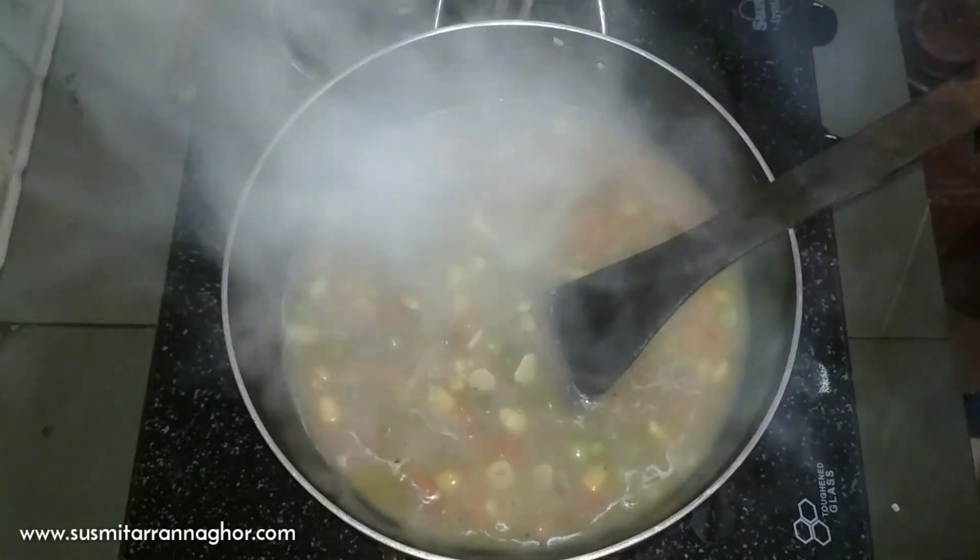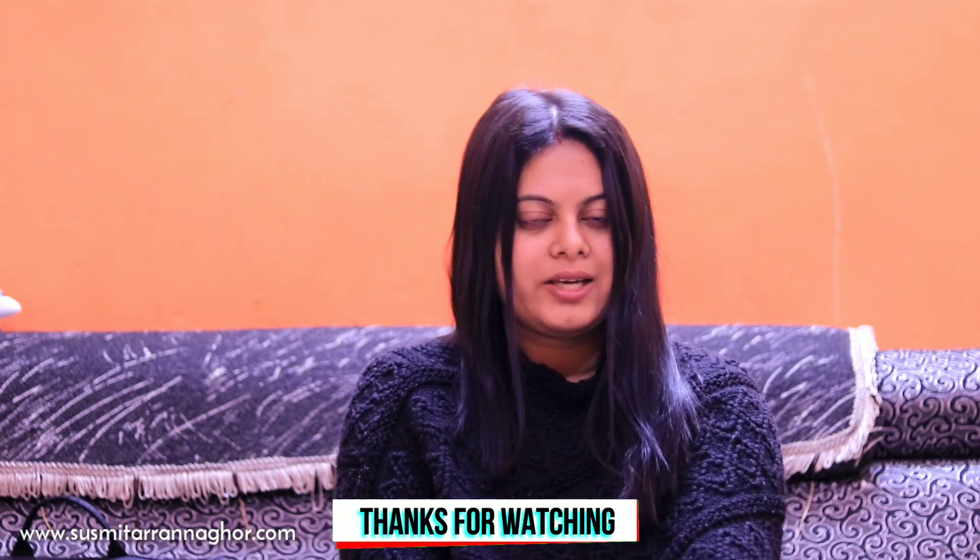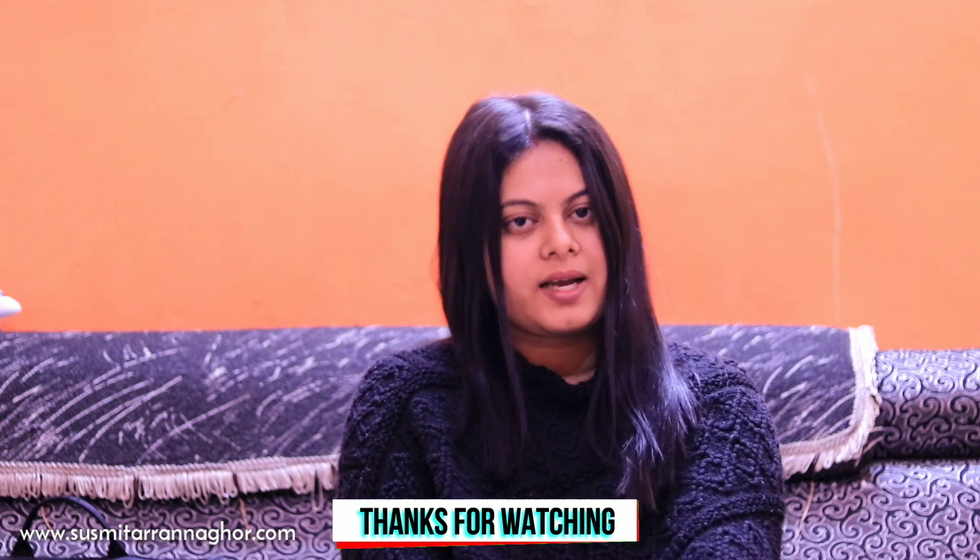Now I will mix it well. Please share this recipe with your friends. To see many more recipes like this, subscribe to my channel.